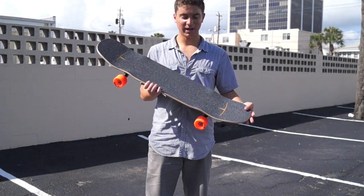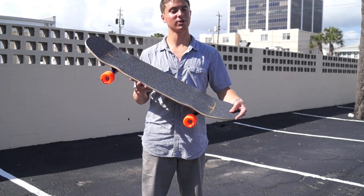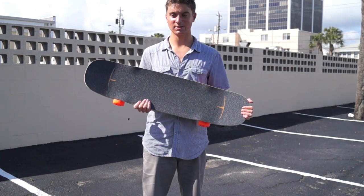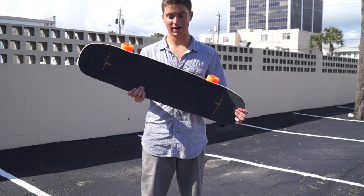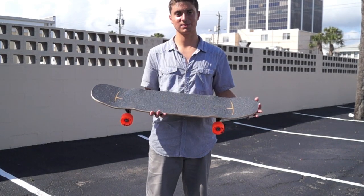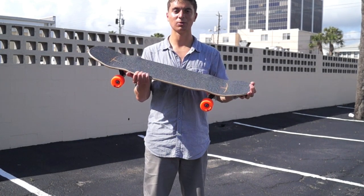The Kanthaka is a really unique and diverse board made by Loaded. It's such a versatile board because you can use it for anything — cruising, riding around the streets, going down some smaller hills — but where it really shines is freeriding. You can ride this around, ollie up some curbs, take it to the skate park, and it's really a cool board.